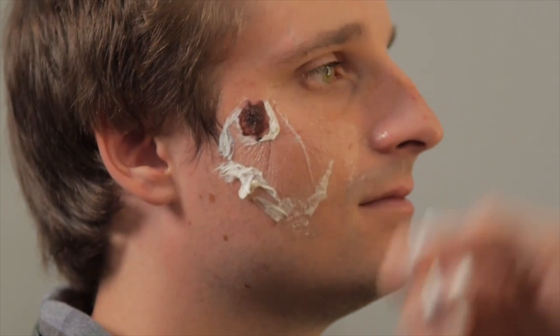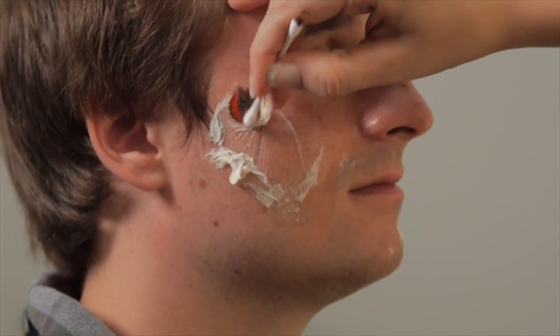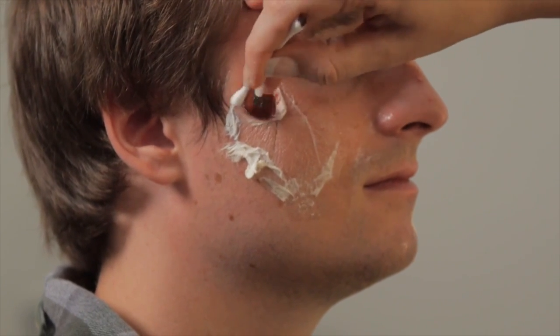Use red on the inside, and then as you move out use the maroon color, and then use a little bit of red right along the edge so it just looks like a little bit of pink and a little sore.